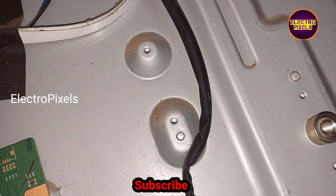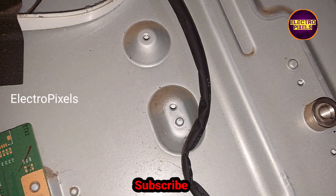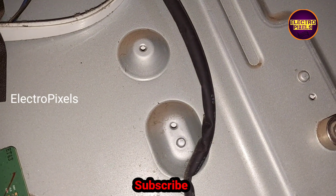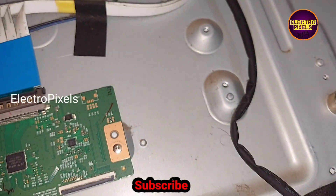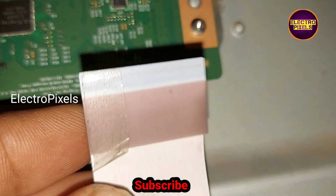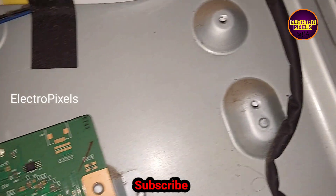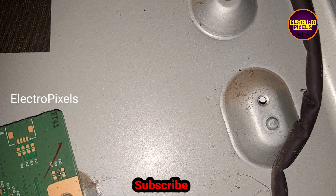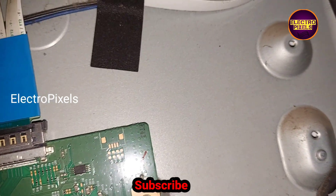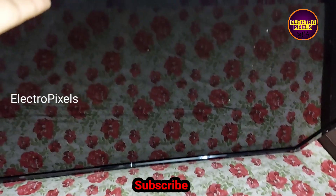Now let's insert this FFC cable back to the TCON board, turn on the TV, and check whether the picture is okay or not. The complaint remains the same — the picture comes but there is no change. You can see the picture freezing issue is still there and is not solved. After blocking the gate signals from the right side, there is no change in the panel condition, so we need to implement an alternate method.